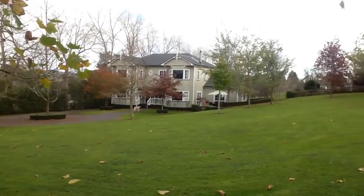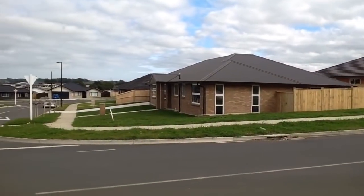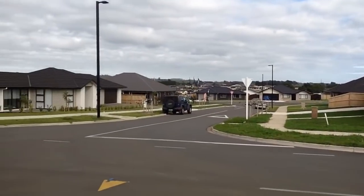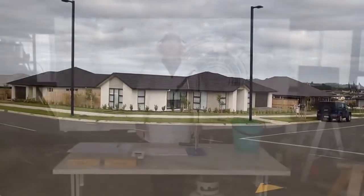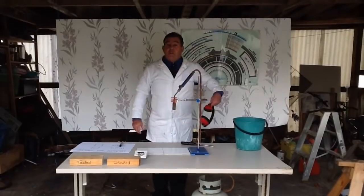Do you want to live here? Or here? Hello there. Just daydreaming.